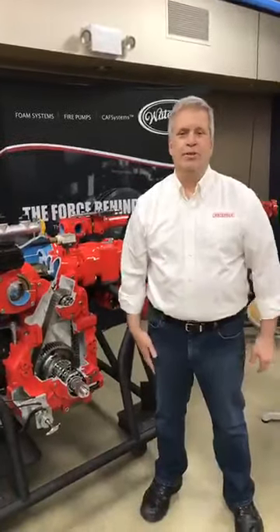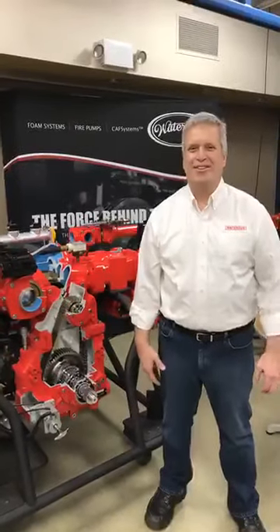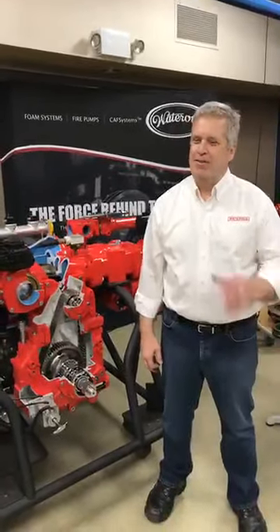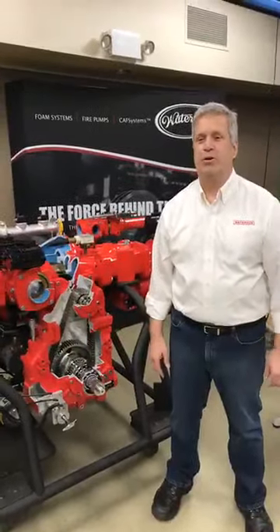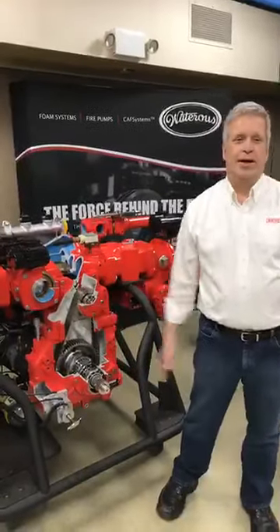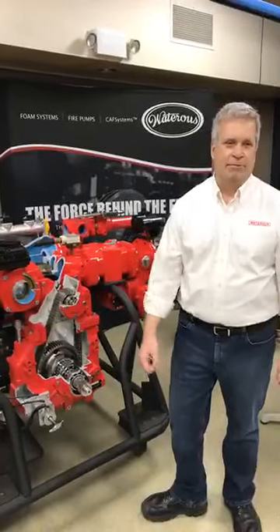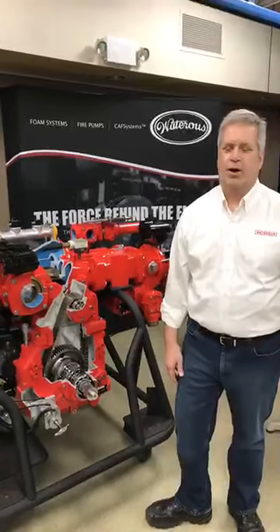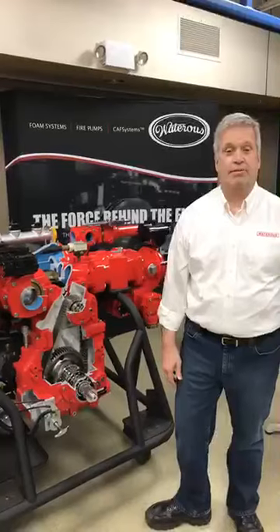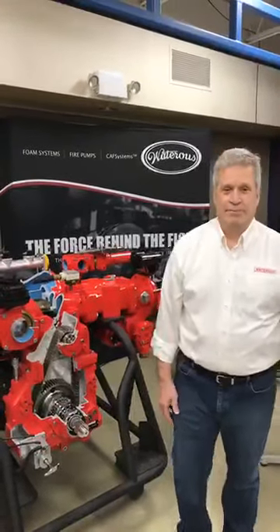Any other questions? Feel free to get a hold of us. I hope you enjoyed the presentation. Again, thank you very much for your input and the questions — we really appreciate those. Send us more questions anytime. Feel free to call the service department here at Watteras — we're open with the fire service and all the repair facilities. I do appreciate your attention and hope you got something out of it. Thank you very much. Have a good day. Be safe.